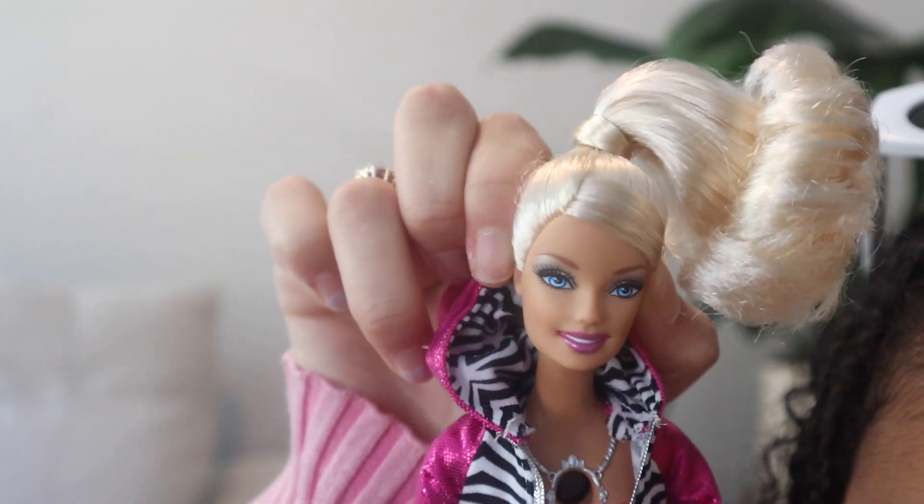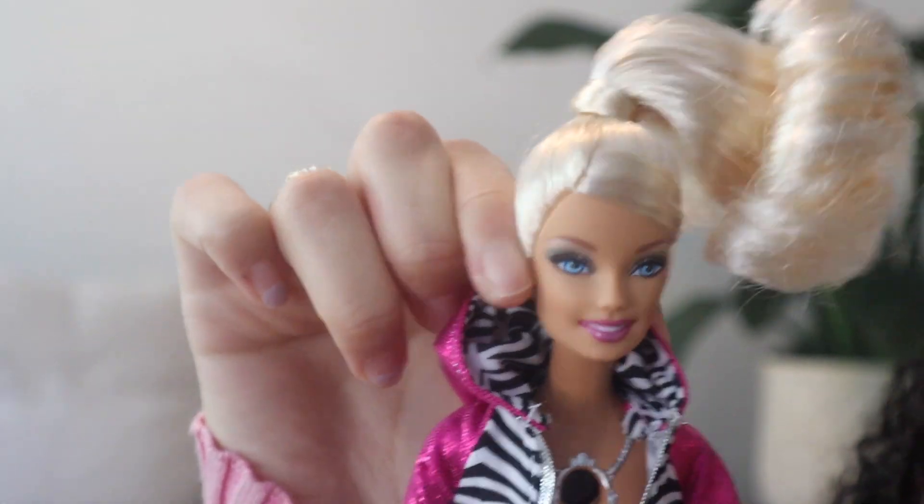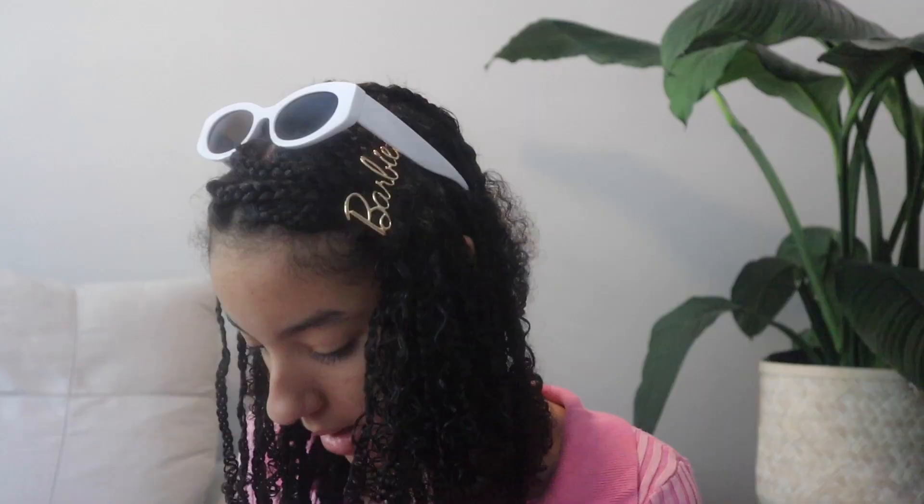Hi, my name is Barbie. Something is wrong with me. I am here to record all your secrets. I think I remember somewhere that the battery pack is in her legs. I'm sorry Barbie, we have to strip you.